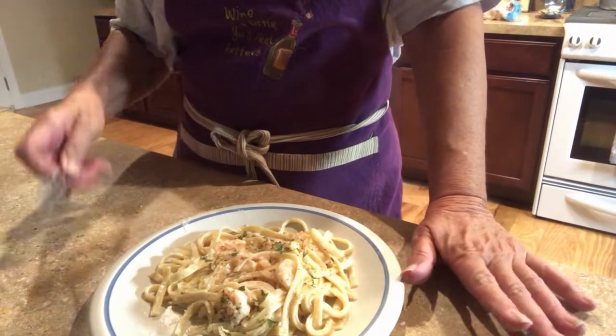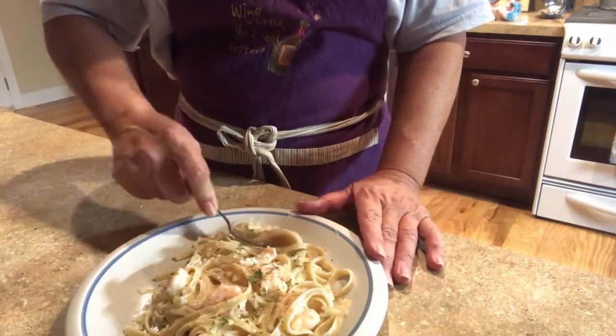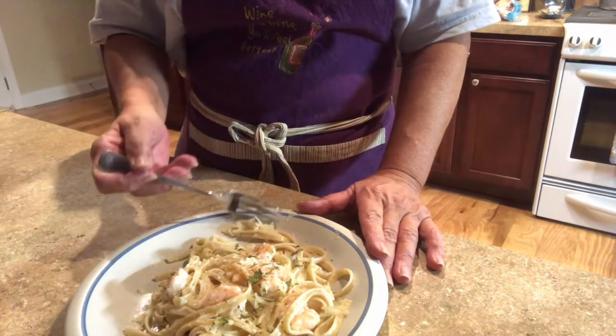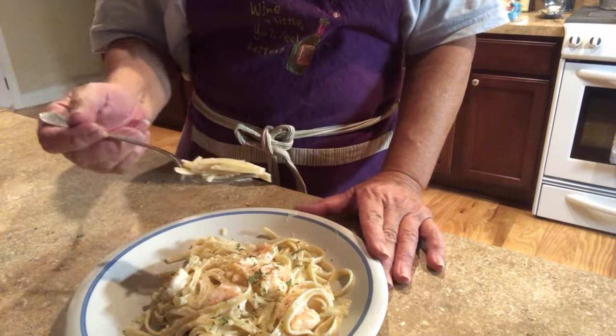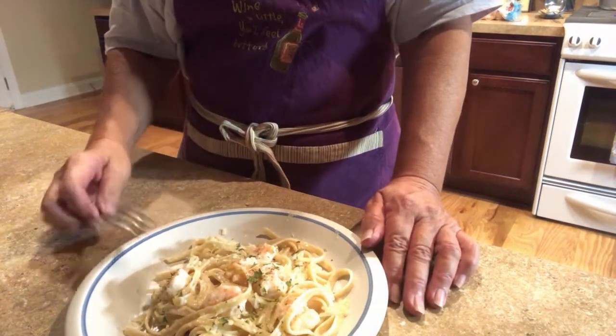Okay, this is fantastic! The shrimp is cooked perfectly. This is lovely — shrimp fettuccine. Can't beat it, very easy to do.